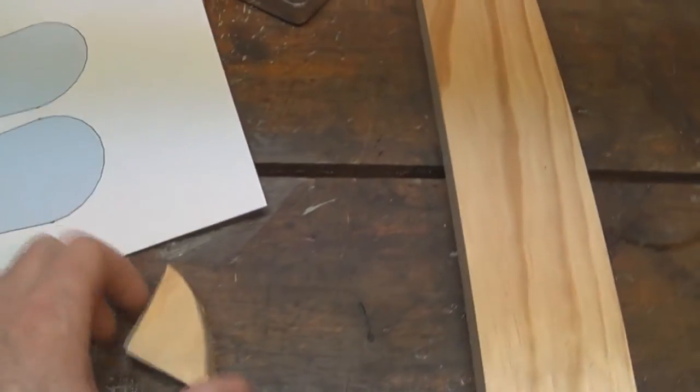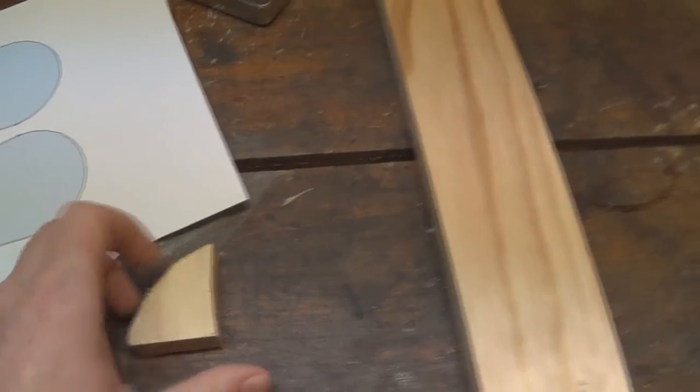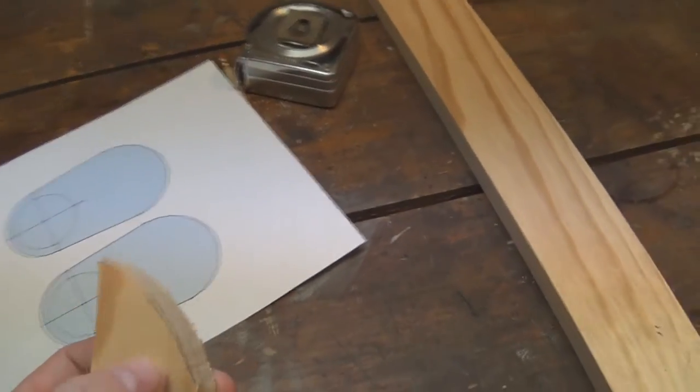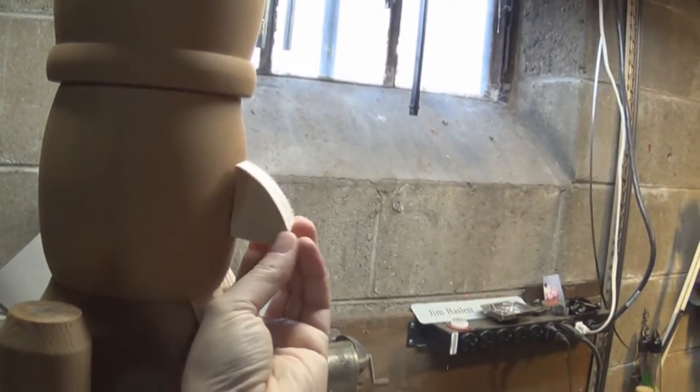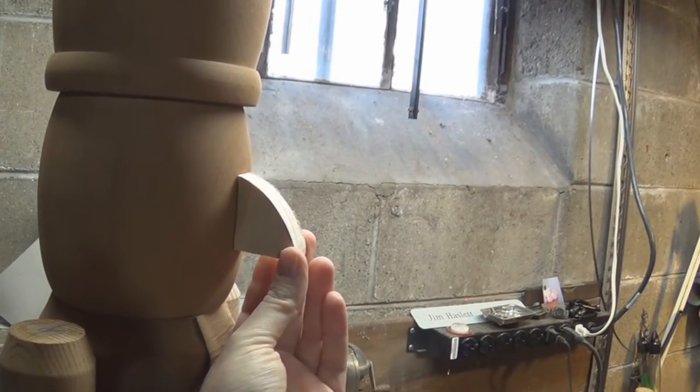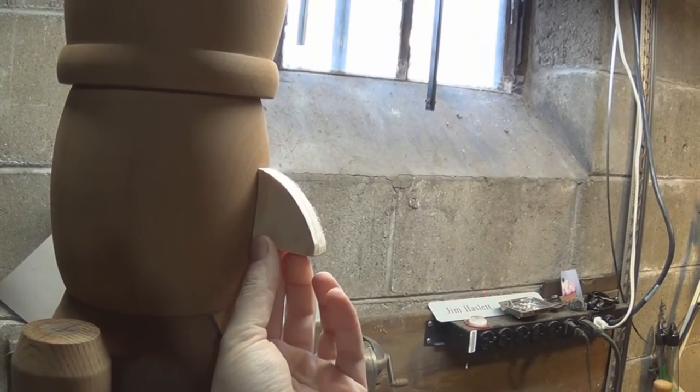I also roughed out a nose — this is actually the second take because the first one was entirely too big. I'm not sure I like this one yet either; it might be sticking out too far. But we'll see.